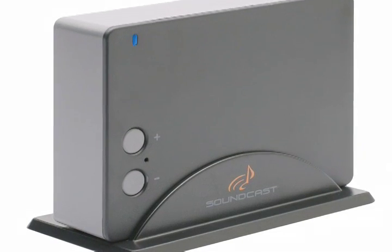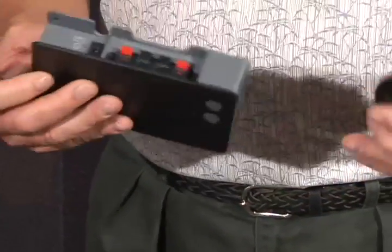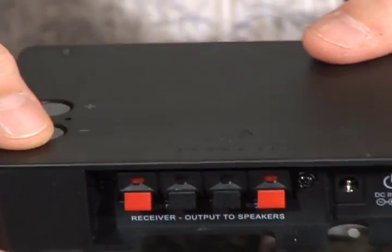SurroundCast is a wireless surround speaker solution. Some rooms do not allow for easy routing of speaker wire for rear surround speakers. SurroundCast uses a transmitter and wireless receiver with a built-in digital amplifier, eliminating the need to route speaker wires to the back of the room.